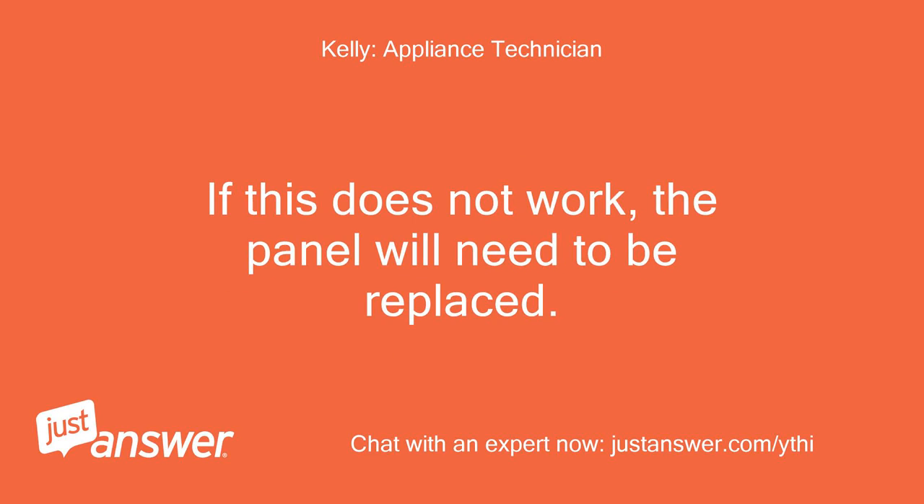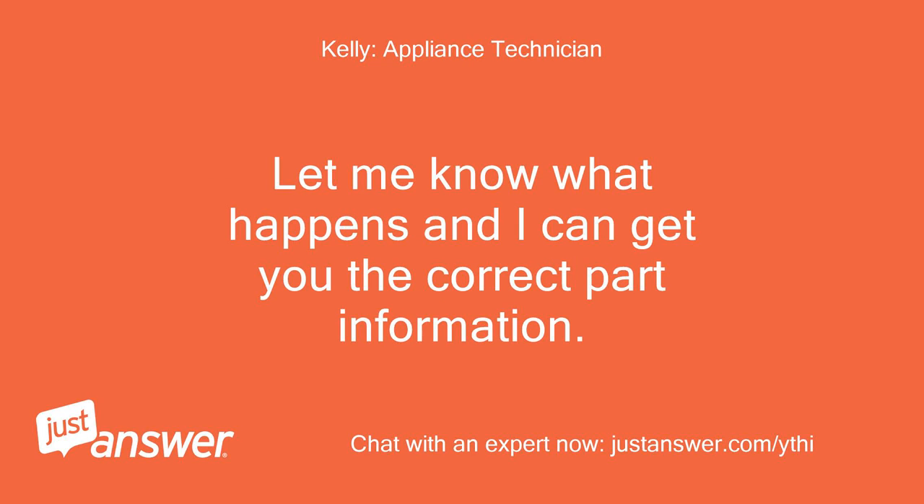If this does not work, the panel will need to be replaced. Let me know what happens and I can get you the correct part information.